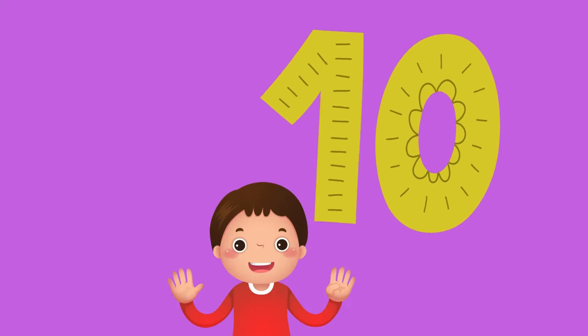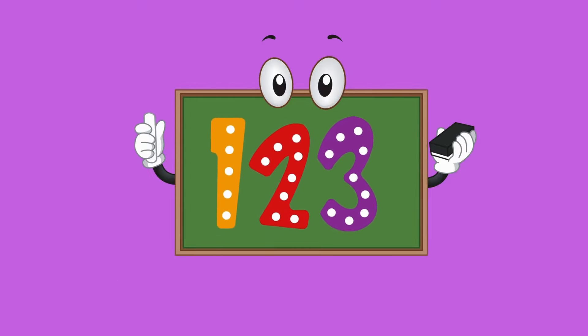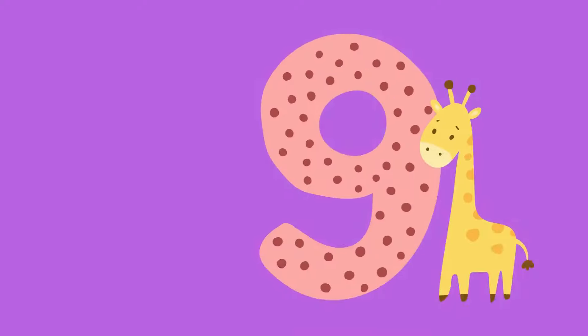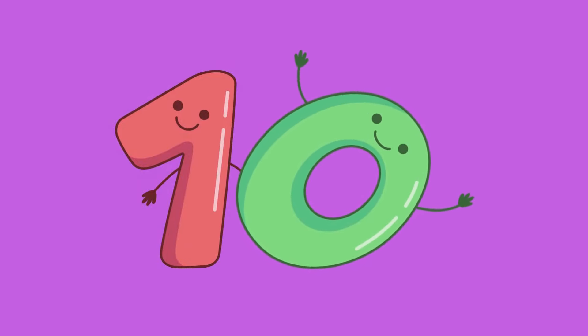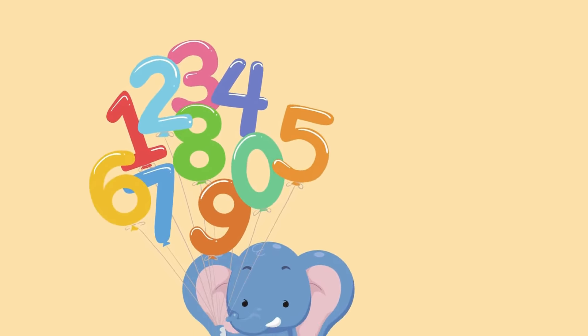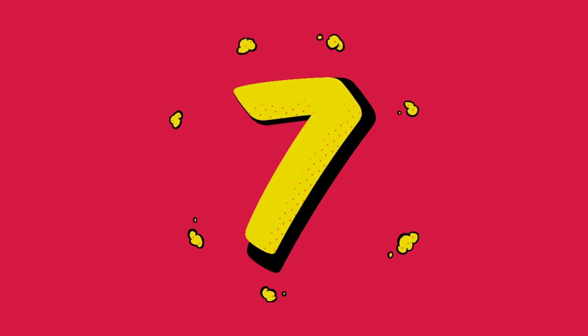Now we can count to 10. Let's start counting again. 1, 2, 3, 4, 5, 6, 7, 8, 9, and 10. 1, 2, 3, 4, 5, 6, 7, 8, 9, and 10. 1, 2, 3, 4, 5, 6, 7, 8, 9, and 10.